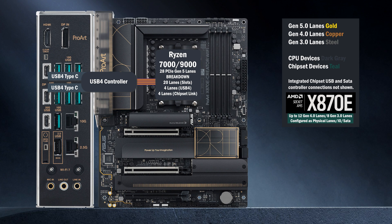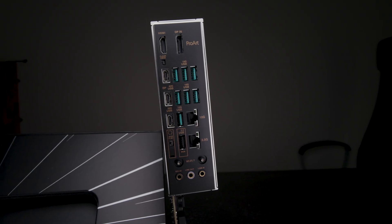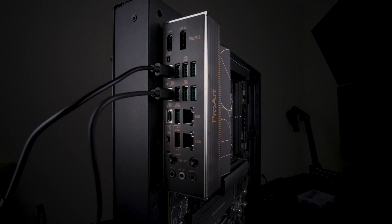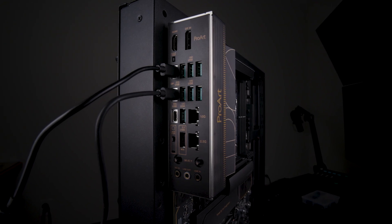Four lanes go to the USB 4 controller, connecting two Type-C ports on the back. Each port supports up to 40Gbps when used individually, and they share the bandwidth when they're used at the same time.